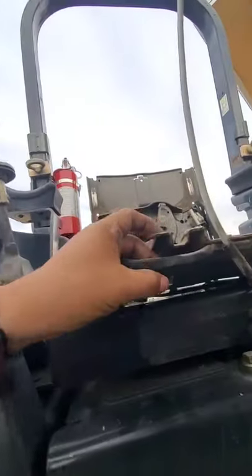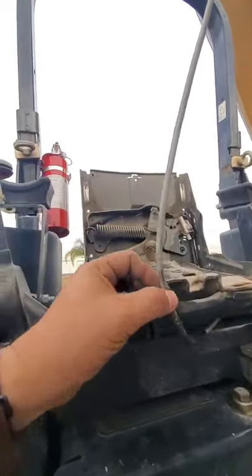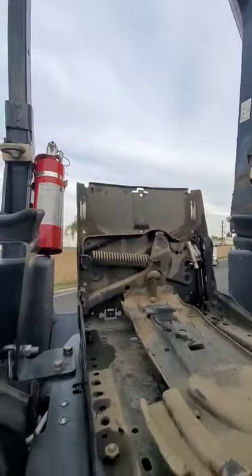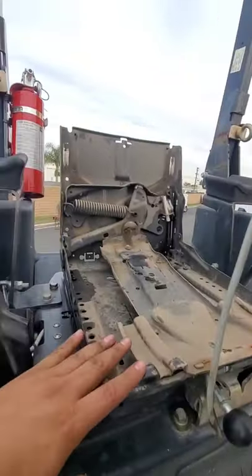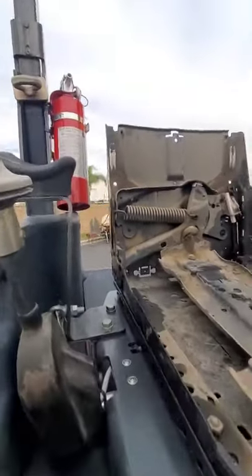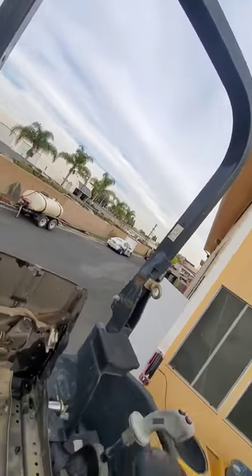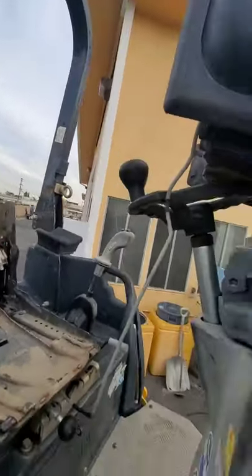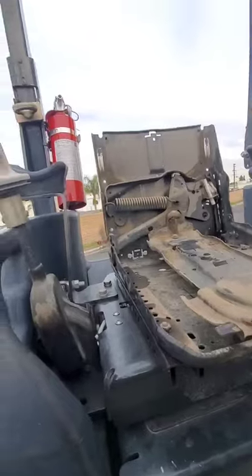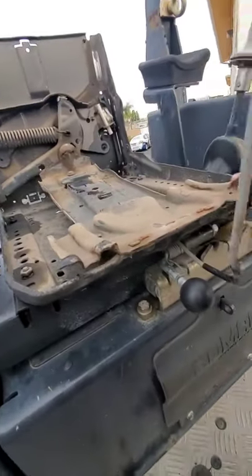On mine I had a couple zip ties that I had to get rid of so that this cable doesn't stretch. Now you have the bottom piece that holds the seat in. I'm just resting the seat on the panel there.